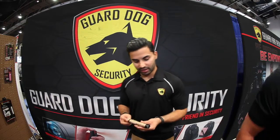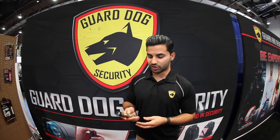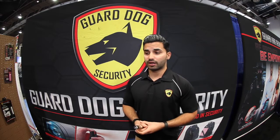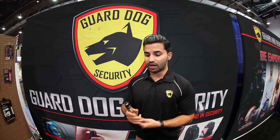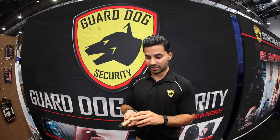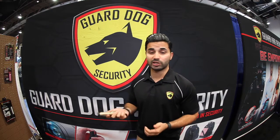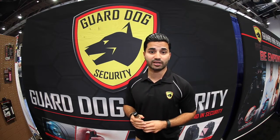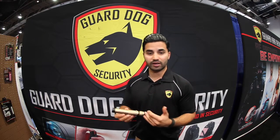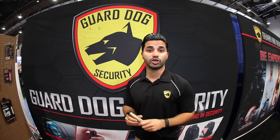This flashlight stun gun has a 140-lumen light with three light functions, perfect for regular daily use — walking at night, you have a flashlight. This particular model also has an exclusive built-in stun gun concealed in the outer layer. Not only do you have a handy daily-use flashlight, but it'll also keep you protected. It's completely rechargeable, comes with a lifetime warranty, and is made of type 3 aluminum alloy — durable and long-lasting — with a belt clip, just plug it in and you're good to go.